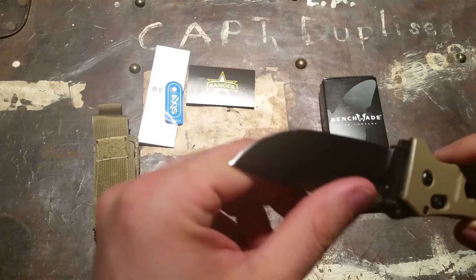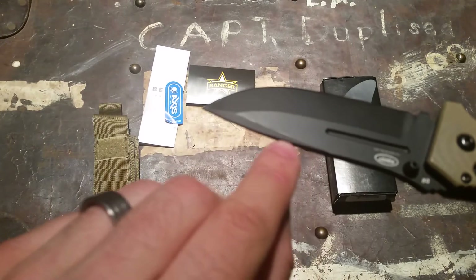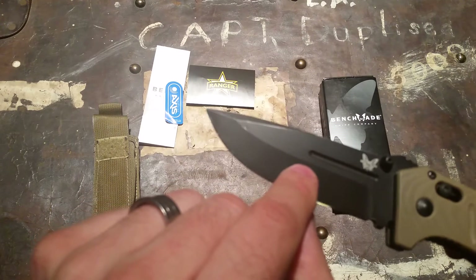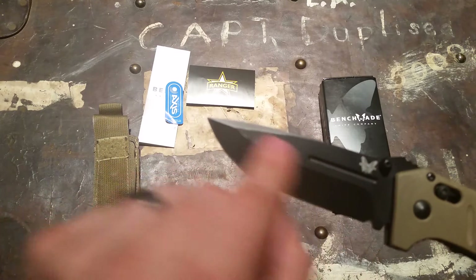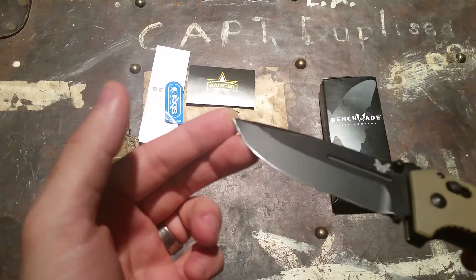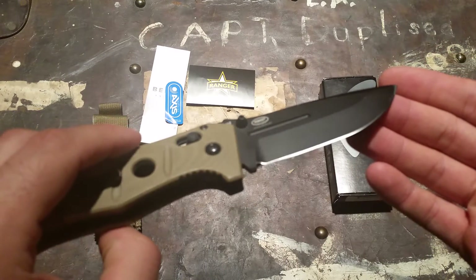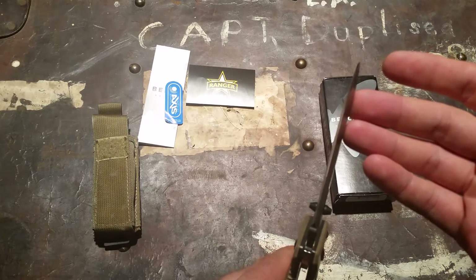I have a Manix 2 XL and I've beat on it and the coating is still perfect, whereas on this knife you can see along the ridge on both sides it's starting to wear. That's fine — it's a knife, it should wear — but I believe most of that wear came from sharpening on my Apex Edge Pro, not from use. By the way, the D2 tool steel takes an awesome edge and retains it for a good long time.